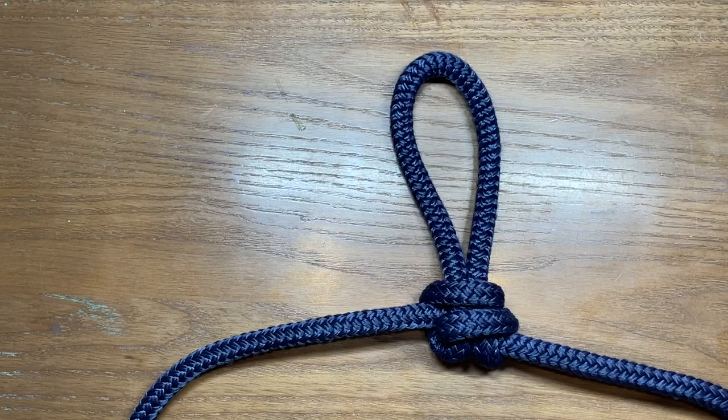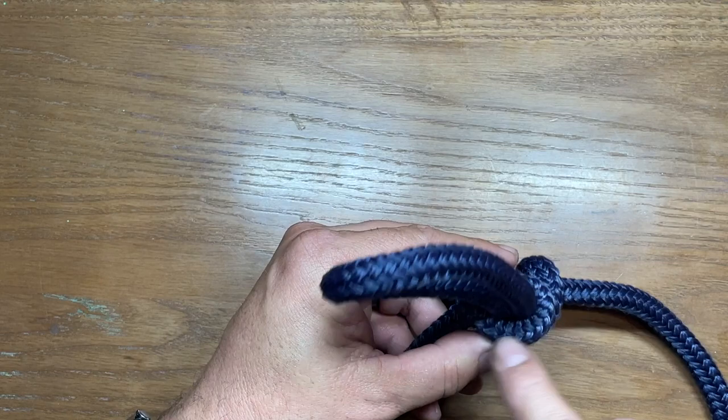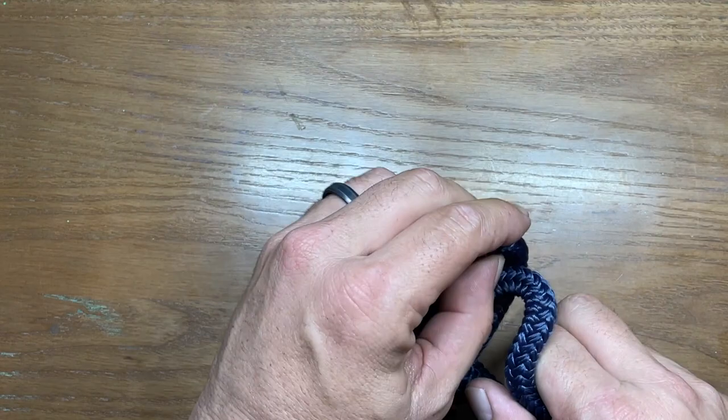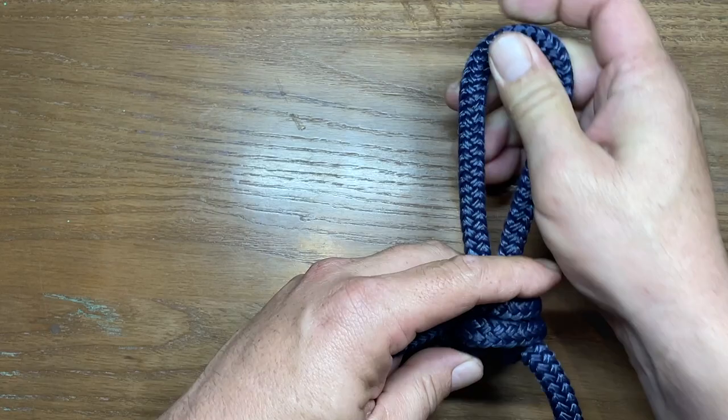The benefit of this one over something like the Alpine Butterfly Loop is that because of the way it's tied, once it becomes unloaded this one breaks apart incredibly easily. Basically it's a lock onto a slipknot — it's a locked slipknot is how I kind of think of it.